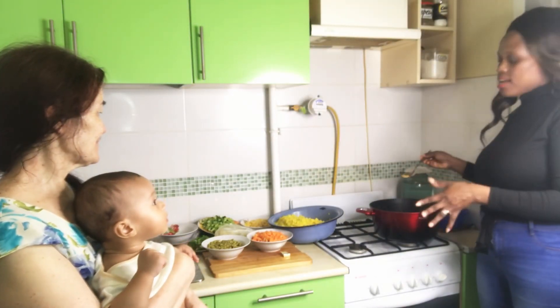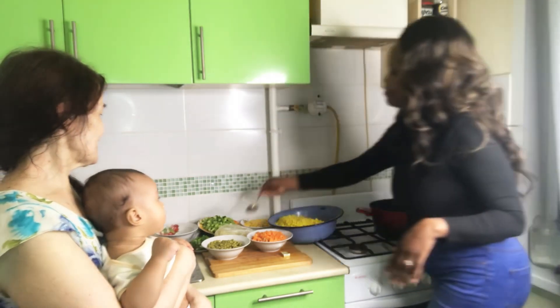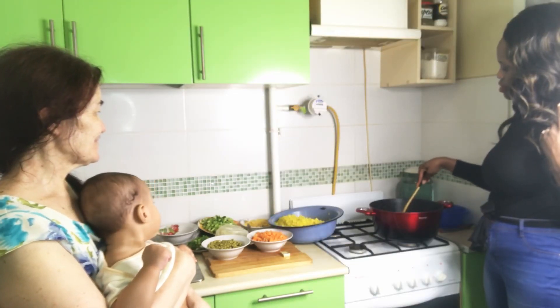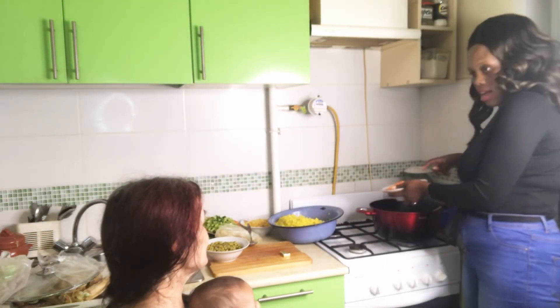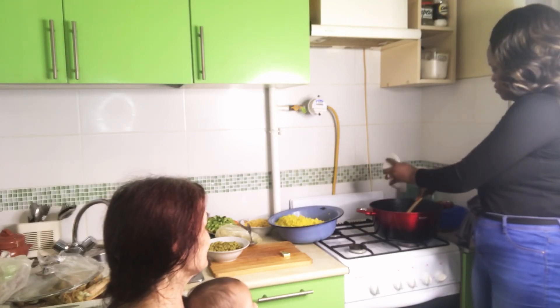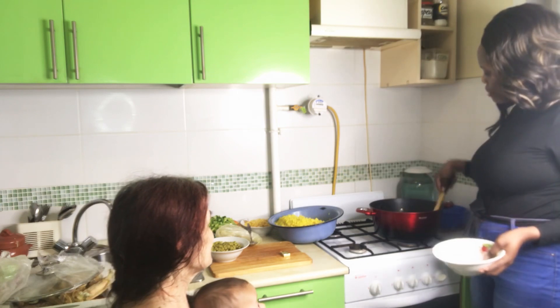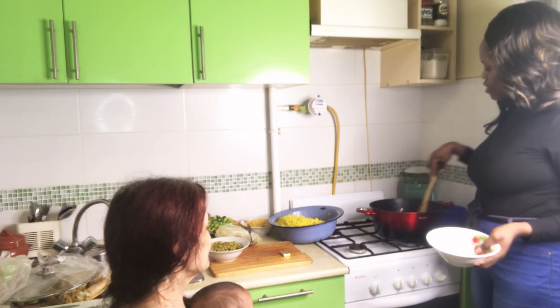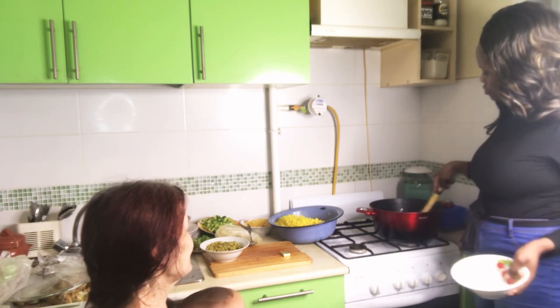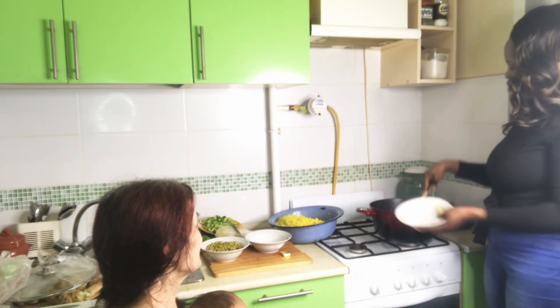I'll be adding my ginger and a little pepper in here. This is onions — stir it together now. Carrots — so guys, I'll add my carrots in here after the onions. I'll just give it a stir.